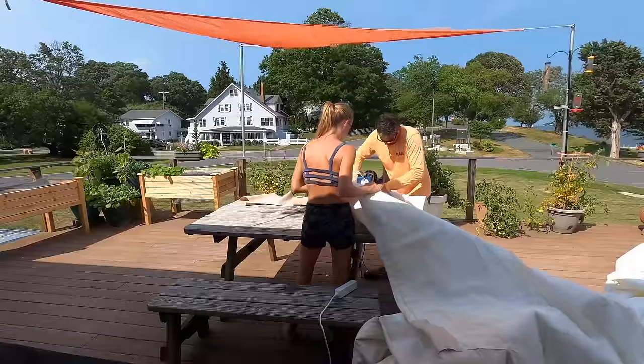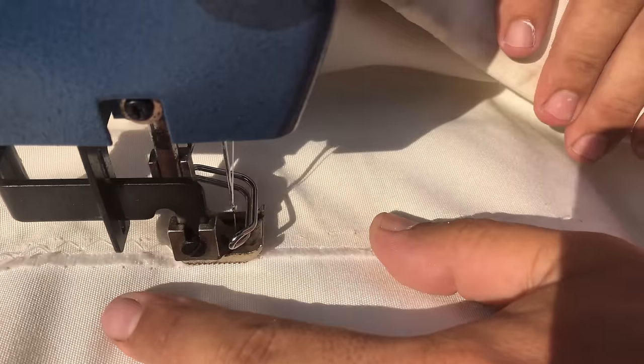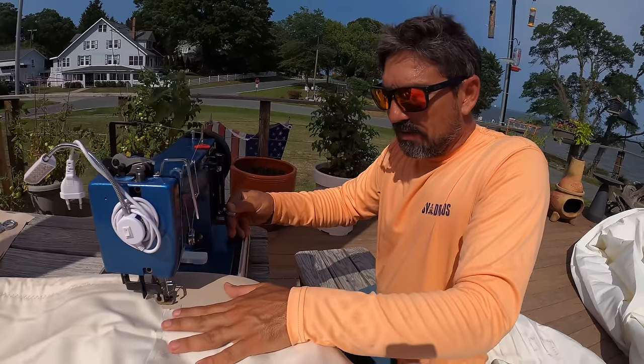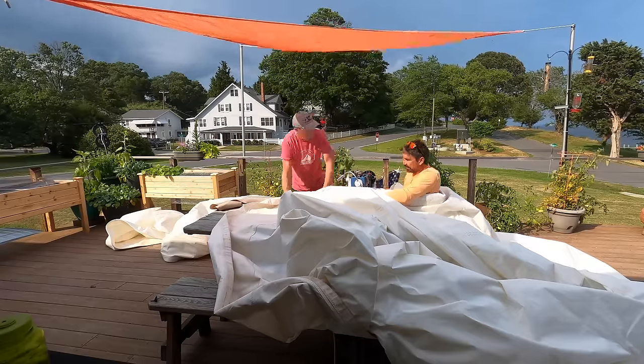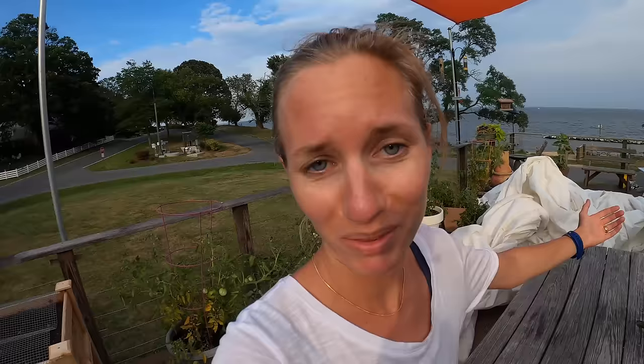It's a huge sail, and this is our first time using this machine. Given the size and bulk of the sail it's really difficult with the radius of the arm, so we're doing the best we can — we might have to actually end up hand sewing. We finished it — everything's packed away. We're so tired so we just went into the AC because it's hot out here. But it feels really good to have that done. We can put the sail up tomorrow. It feels good to take things off the list — hopefully it'll last us another couple of years.